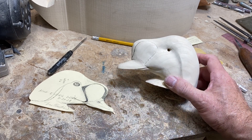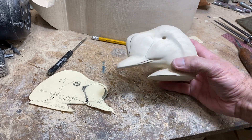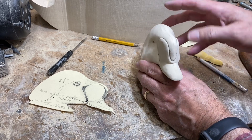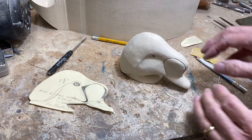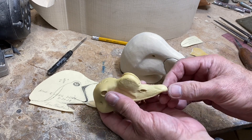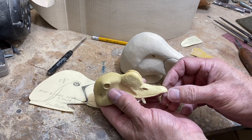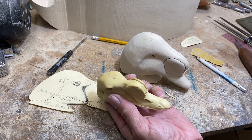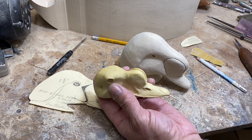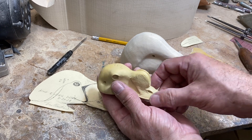That's a quick shot of the other side — we've got that done. Now I want to begin to define the nail. Going back to the study bill, the nail on a drake king eider is pretty large. It's about five-eighths of an inch back from the tip, so we'll sketch that on and then carve in the nail.